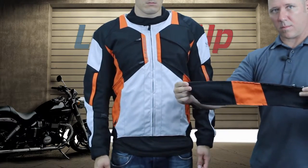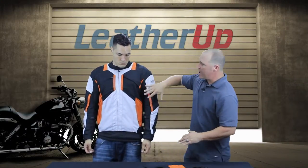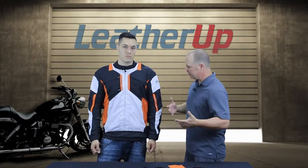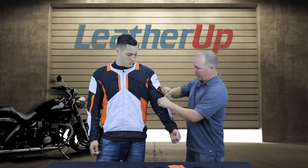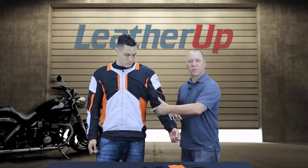This whole panel comes out — it does that on both sides of the jacket. So now you have a nice big mesh area in the front and you can really let the air flow in. This is like having that closed-off textile jacket and the mesh jacket all at the same time. If that's not ventilation enough, you can also open up the forearms to really get some air in through there.